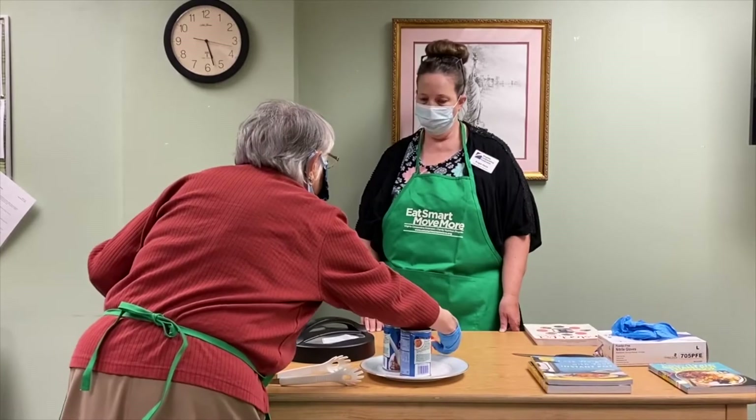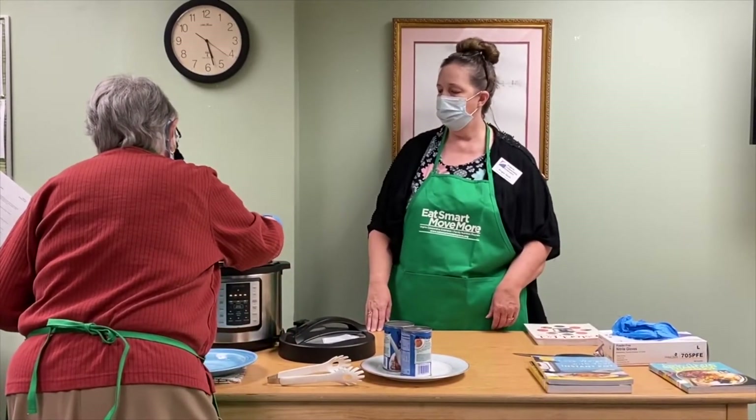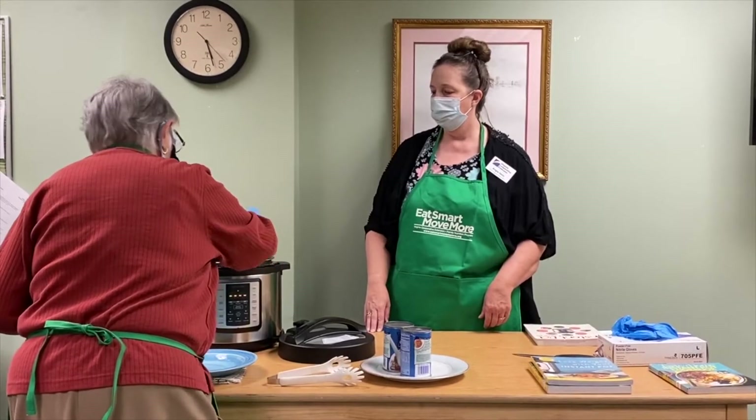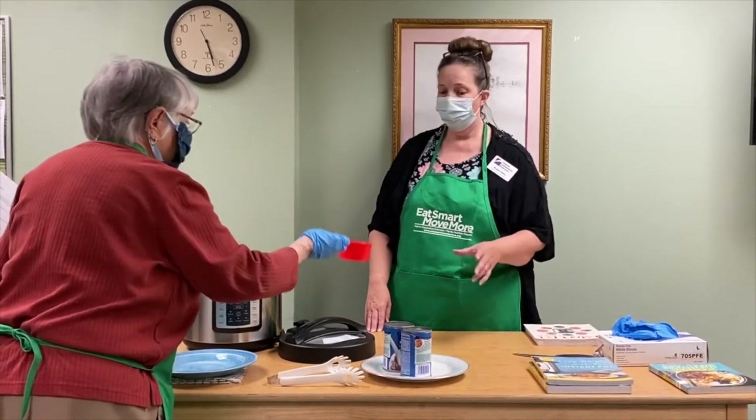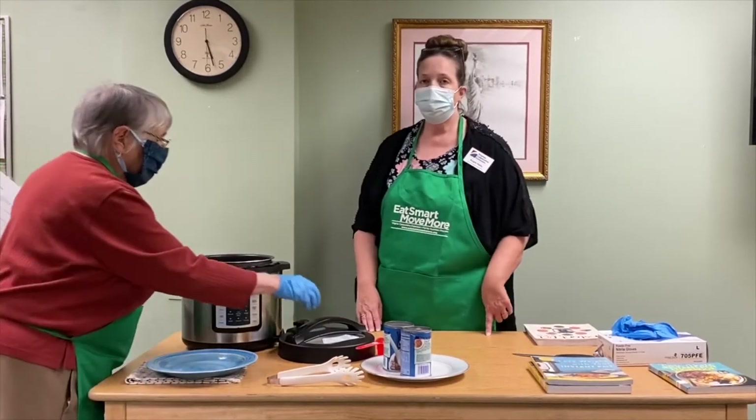We only have one cup of water, but it came out to two cups of broth and two cups of water total. We used the extra half cup in there as well. Now Ruth is going to put the lid on the Instapot.